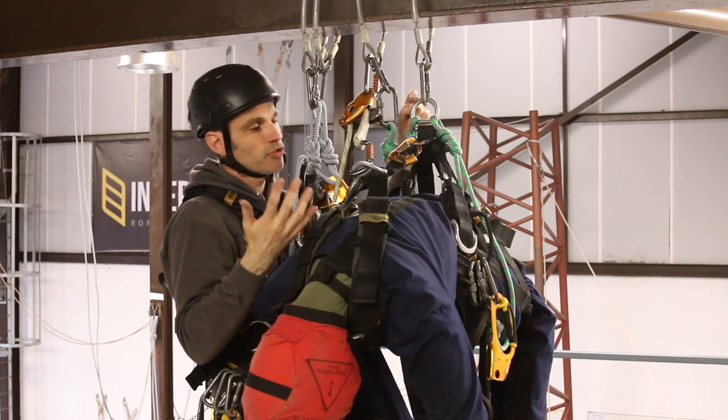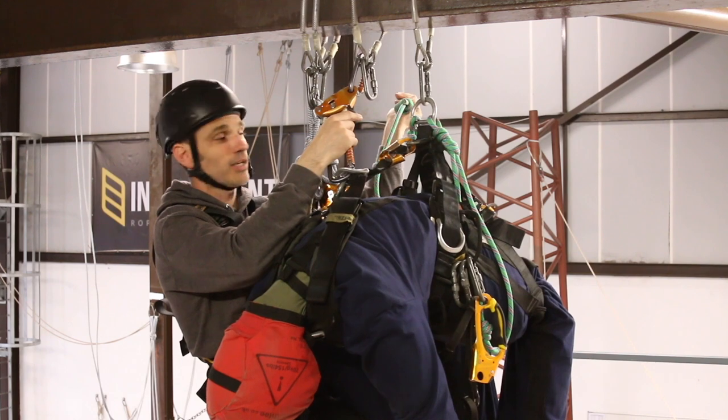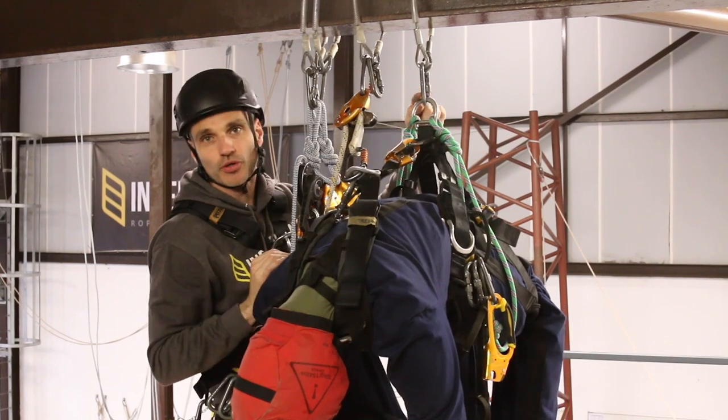I can now start stripping out the casualty's connections. The slack cow's tail comes off, and now I want to think about getting them up and out of the short connection.